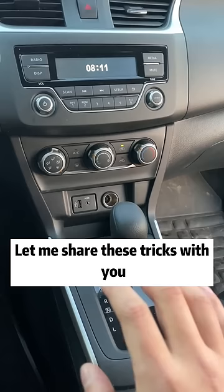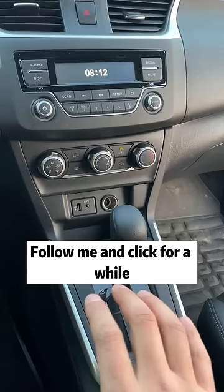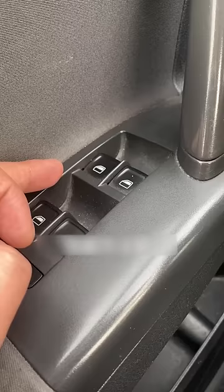Sharing these tips will help everyone use their car better and save some money in the future — after all, it's not easy for any of us to earn money. If you find it convenient, give a free like, follow me, and click for a while — it doesn't cost anything. Okay, let's stop talking and start right away.